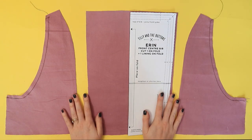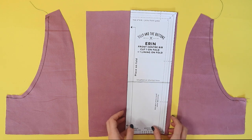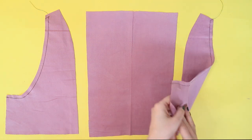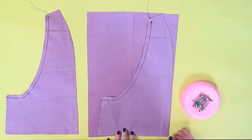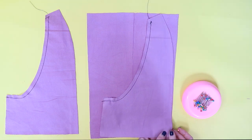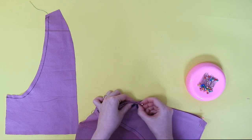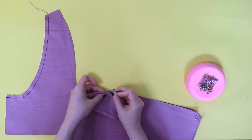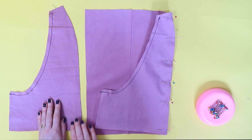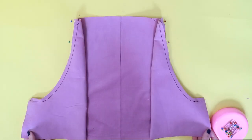Now we're going to start sewing the pieces together. Lay your front centre bibs and front side bibs right sides up. Flip one of the front side bibs over the front centre bib so they're right sides together. Pin along the front bib seams — these long princess seams. Start by pinning the corners and the notches, then pin the rest of the seam. Pin the other front side bib to the other side of the front centre bib. Repeat with the linings.